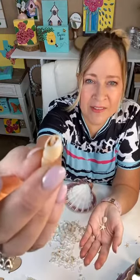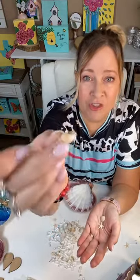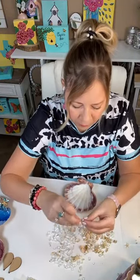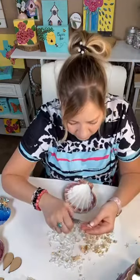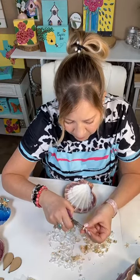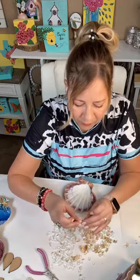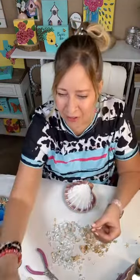Oh look at this one y'all — it's got a baby shell inside of it. It's already a tiny baby shell, but it's got the tiniest little shell inside here. I'm looking for my little tweezers but I don't see them. I don't know if I can get that out, but if I can, that will be so cute because that is a baby shell. They're so fragile.